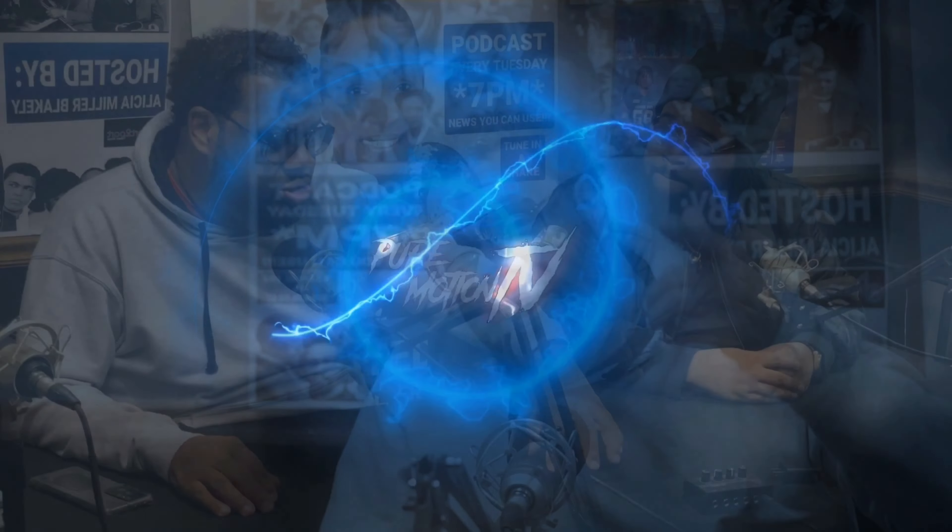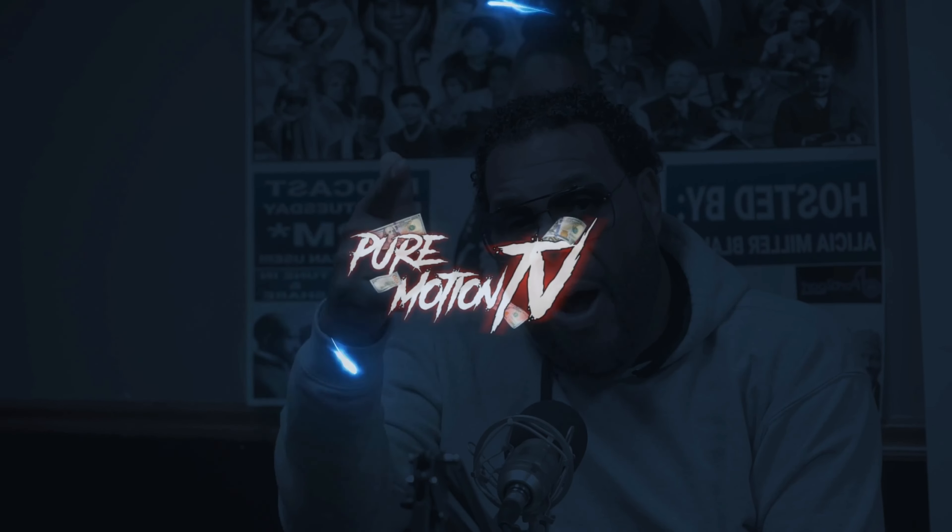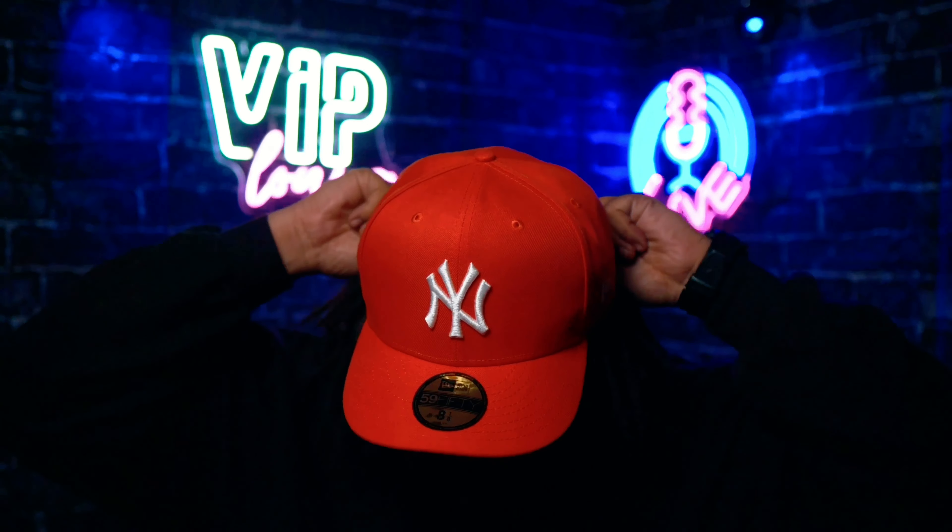Yo, what's up, y'all? This is Fat Dan Scoop, and you're watching Pure Motion TV, and you're listening to the podcast — the podcast about merch. Let's go! What's going on, YouTube? Make sure y'all go cop out some Pure Motion merch.